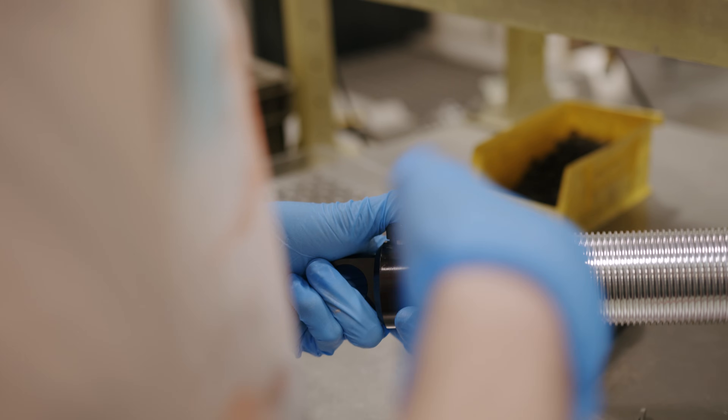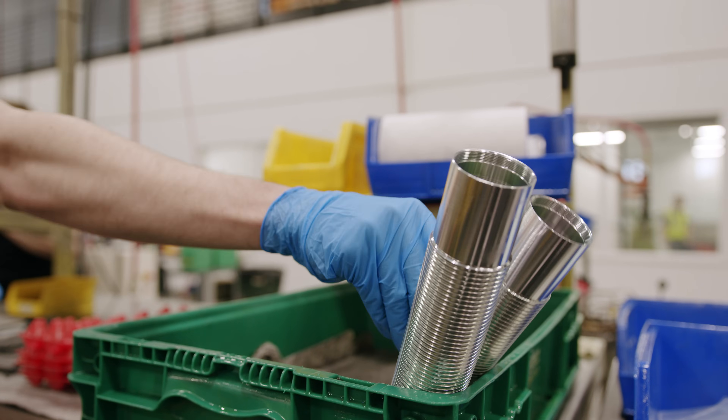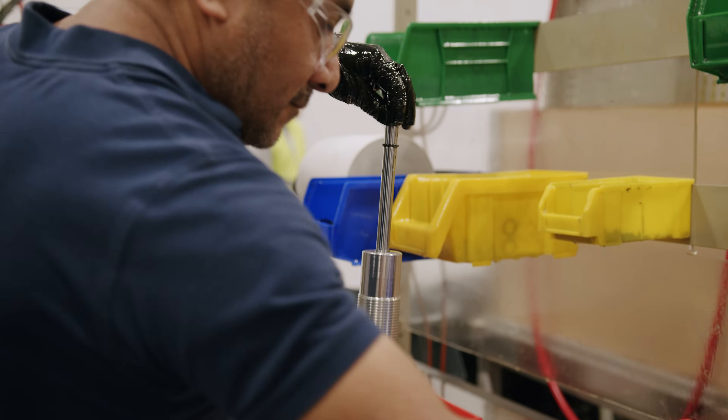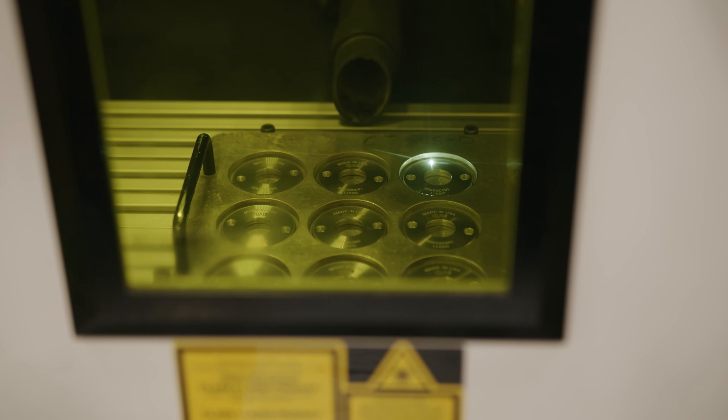Behind us is our wet assembly line. This is where the sub-assemblies come together with the major shock components to build a shock. Once a shock is born, we send it through an automated filling station which pumps oil into the shock and removes all air. Once that process is done, we add a serialized closure nut, which gives us maximum traceability when we run each shock across our dynos.